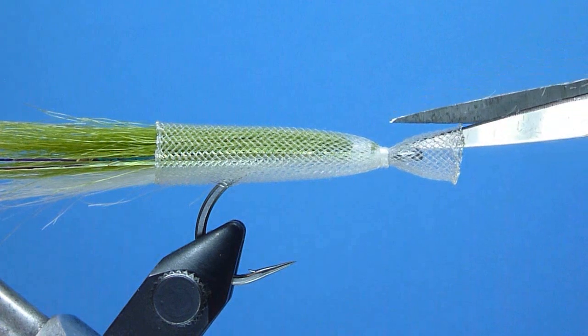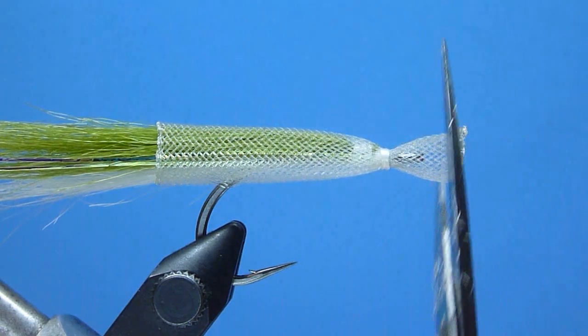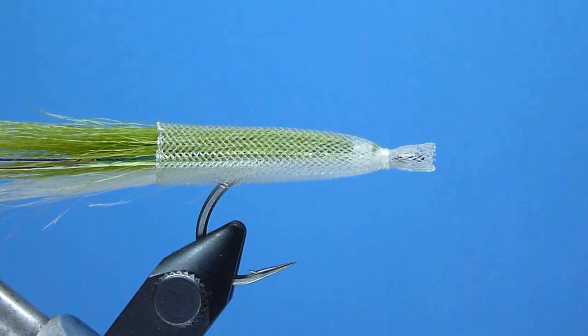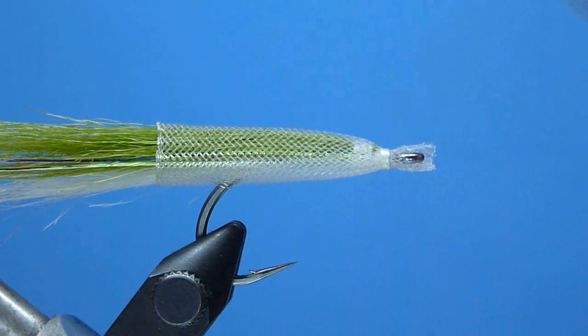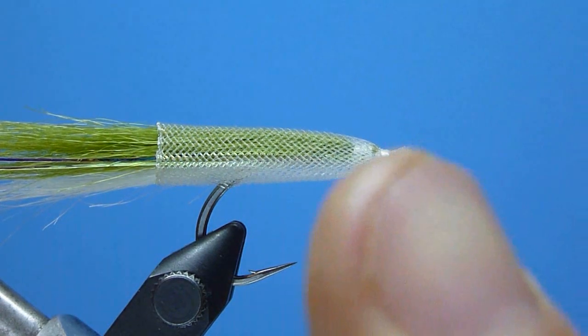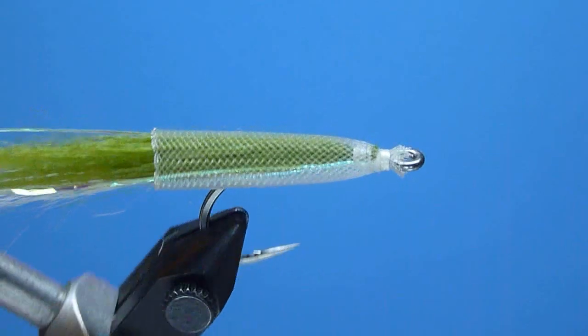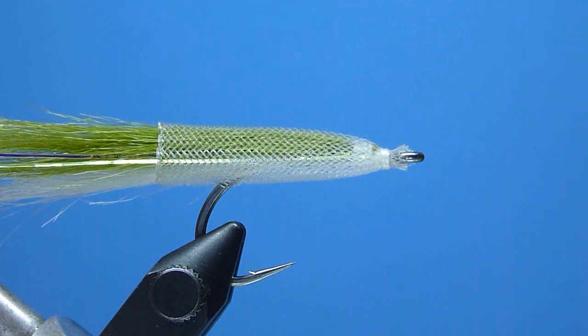Once freed, we'll take a moment to briefly trim back the forward excess protruding ends of our EasyBody tubing using a few quick, well-placed scissor snips made carefully around the hook eye. With the lion's share of excess now gone, we'll melt back any remaining rough trimmed ends with a brief lick or two with our lighter's hot flame.